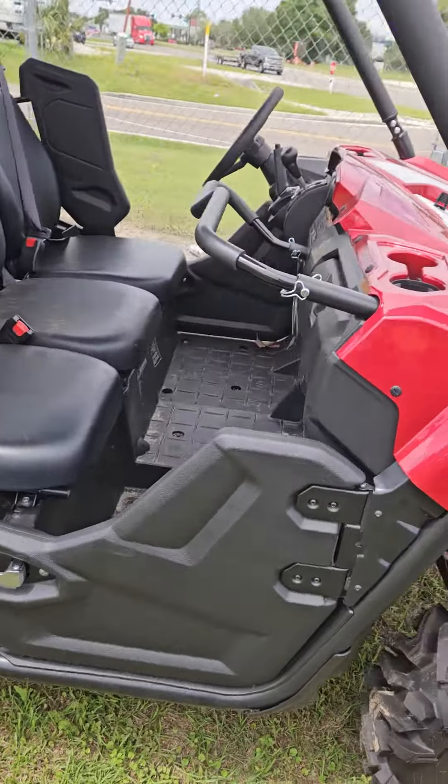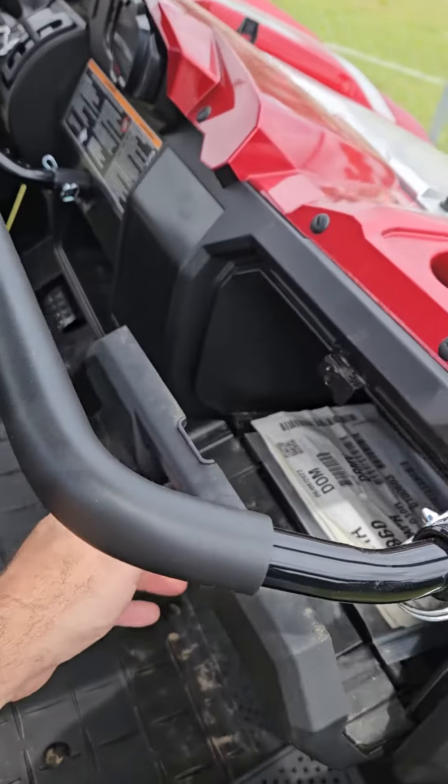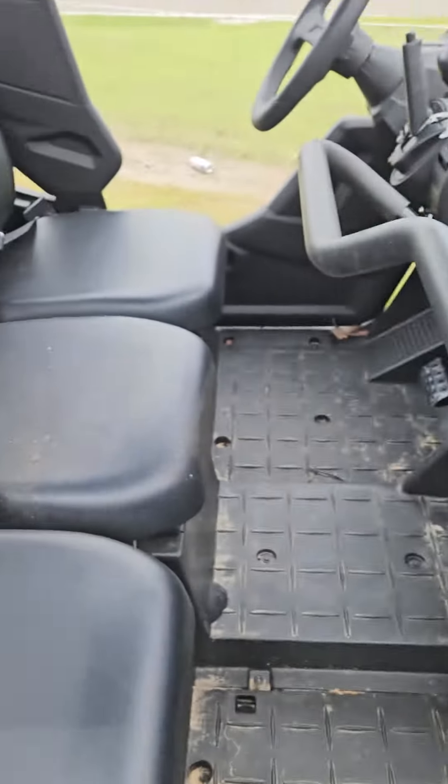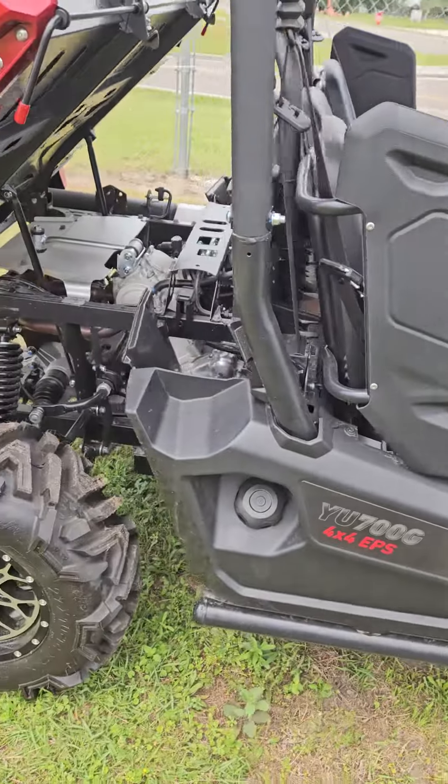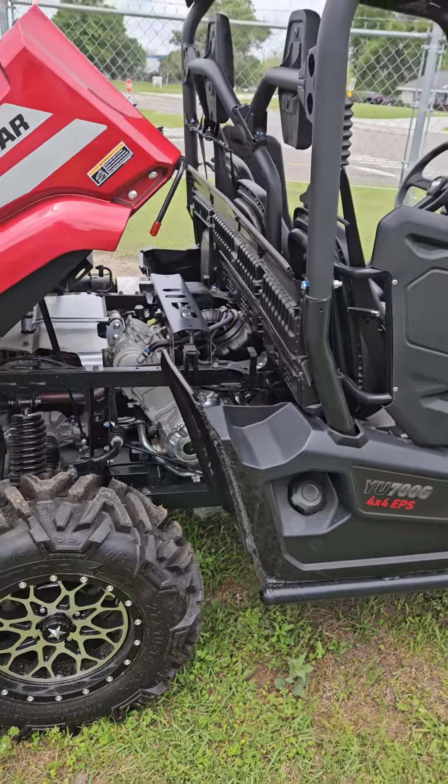Doors. Get your grab bar here. Really strong, really powerful. It'll run about 55 miles an hour right out of the box.